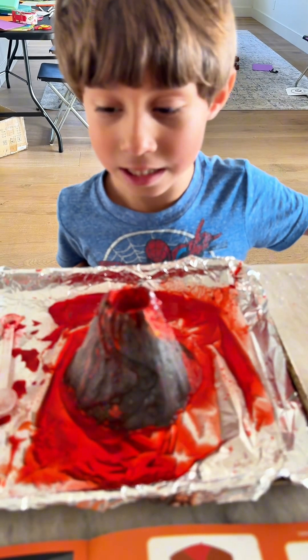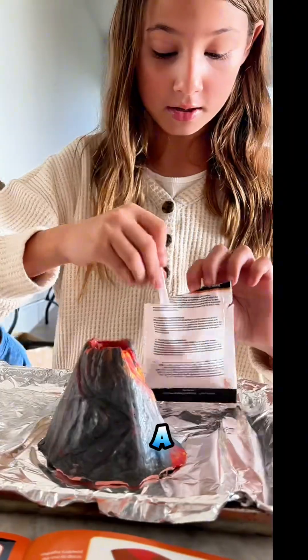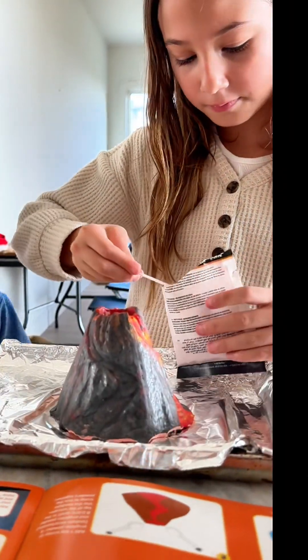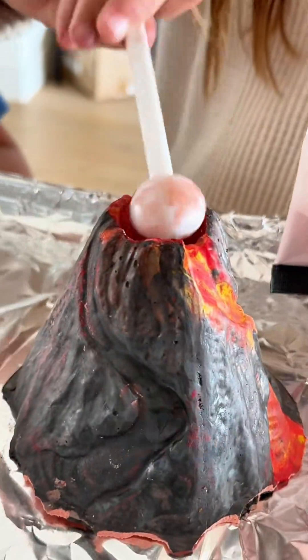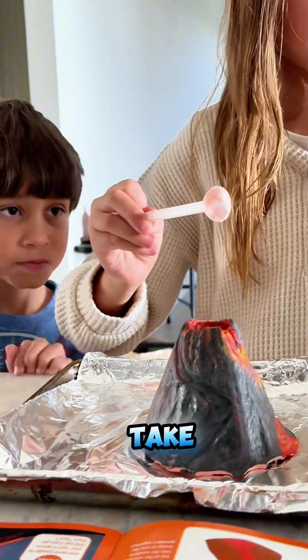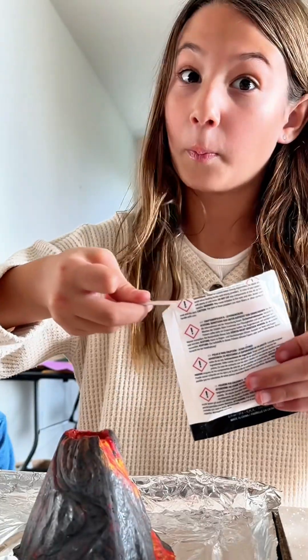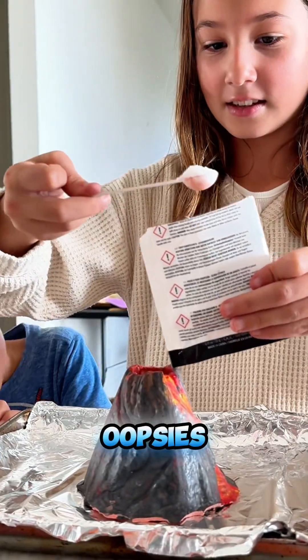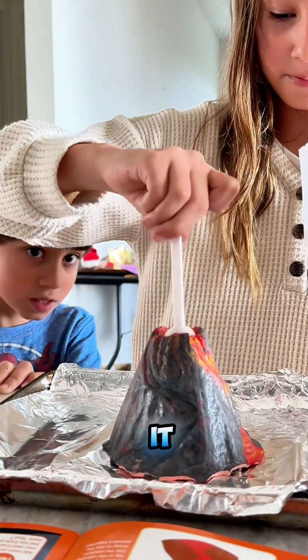It looks so cool! Then you take one big scoop of eruption powder A and you scoop it — a big scoop — and you put it in there. Then you take a big scoop of eruption powder B as well. Oopsies! And you put it in there. Now you mix it. Perfect!